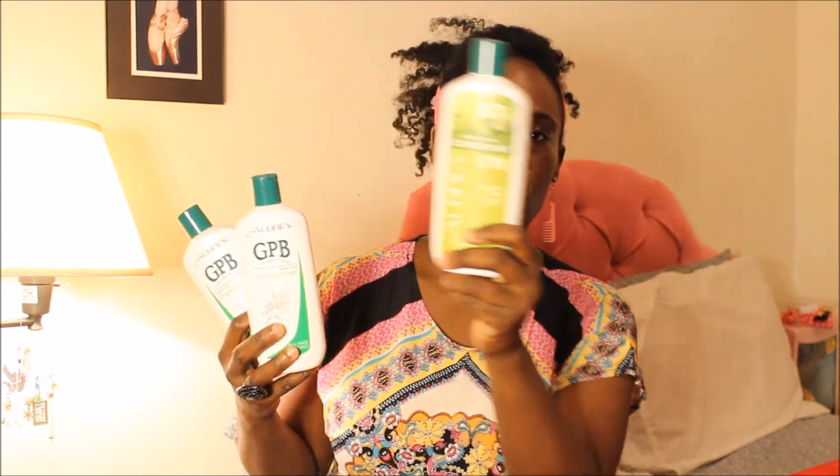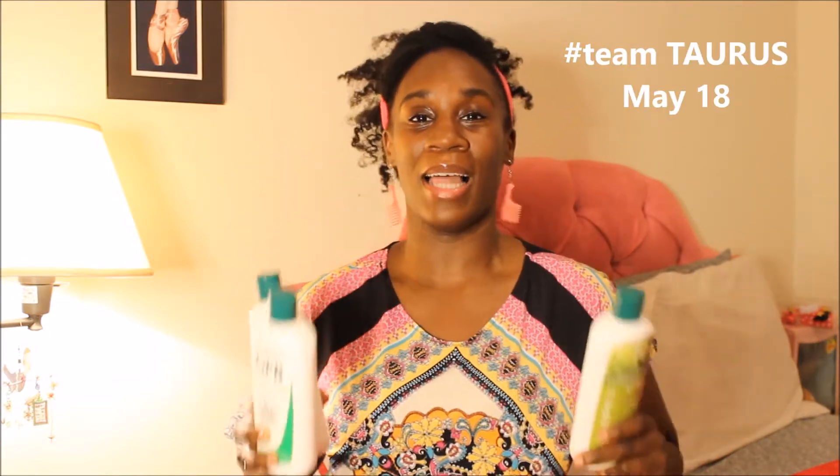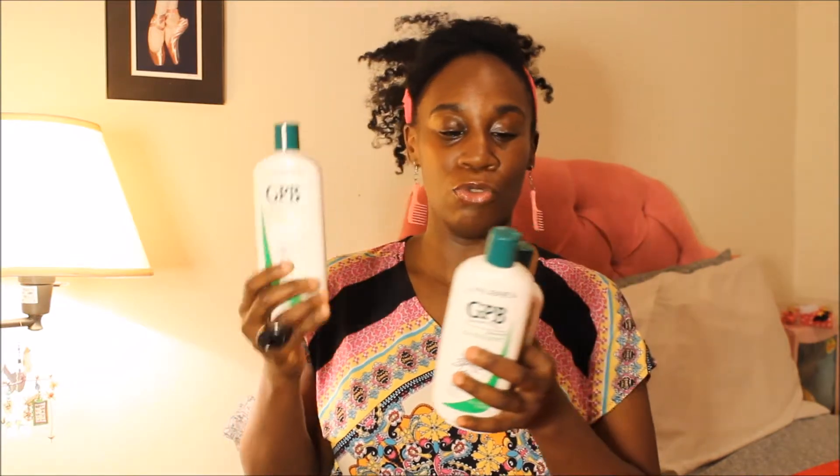They changed the bottle, so I don't know if they changed the formula — I have to look into that. But because I like to stock up on all my products and don't like running out, I have a new one ready for when this one runs out. I'm a Taurus — we like security, we like to plan ahead and make sure we have our things. The shampoo is still full because I don't use much shampoo. Great stuff — it's organic, I highly recommend it.